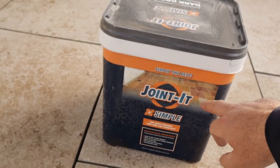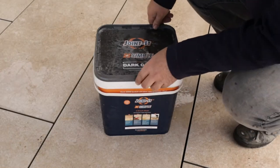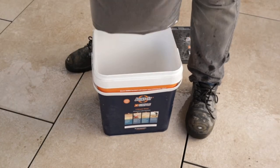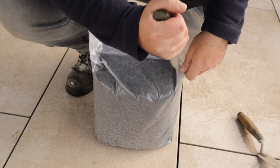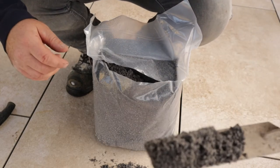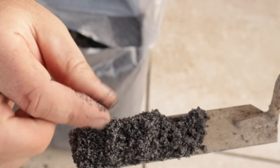I'll put a link in the description to the manufacturer — the only reason being they've got a lot of useful information on there and it's something you might be interested in. Moment of discovery — let's see what's in the box. You get some instructions, and there's the compound. Here we go, point of no return. Getting in for a closer look — it hasn't really got any smell; it's almost like a sandy kind of texture.